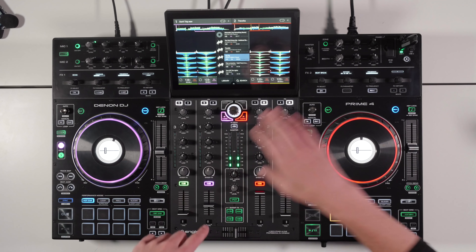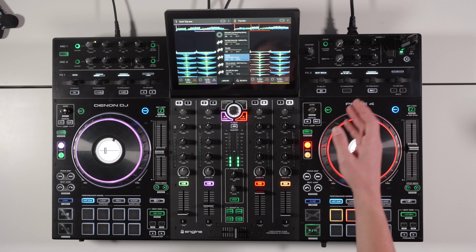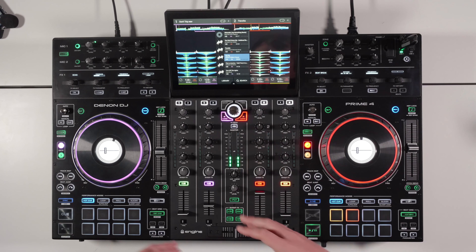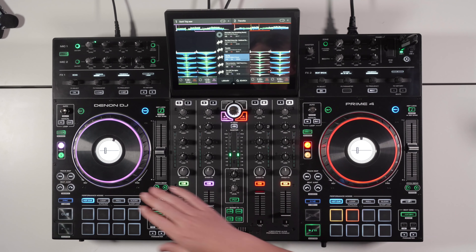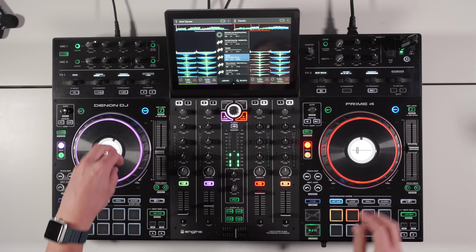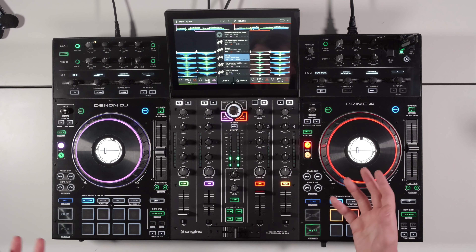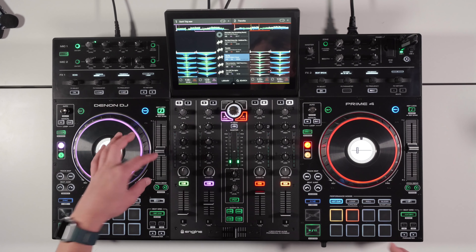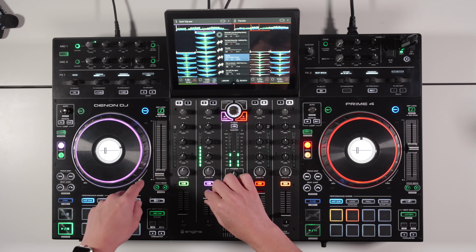In the center of each jog wheel there's a display. You can have your logo displayed by dragging it onto the main folder of the USB, or it will show the album artwork. One update I'd like to see is the BPM displayed in the center of the jog wheels — it's shown on screen but quite small, so having it in the jog center would be beneficial. The players also have full-size pitch/tempo adjusters with key lock, so you can pitch the track up and down or speed it up and down.